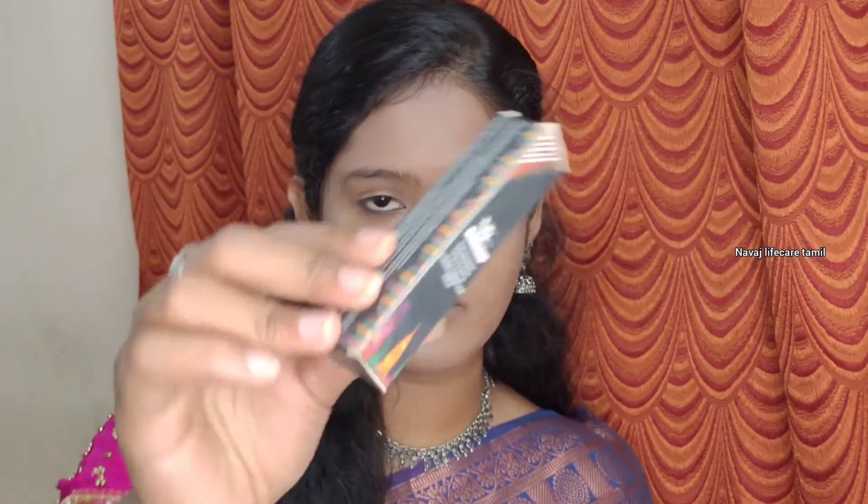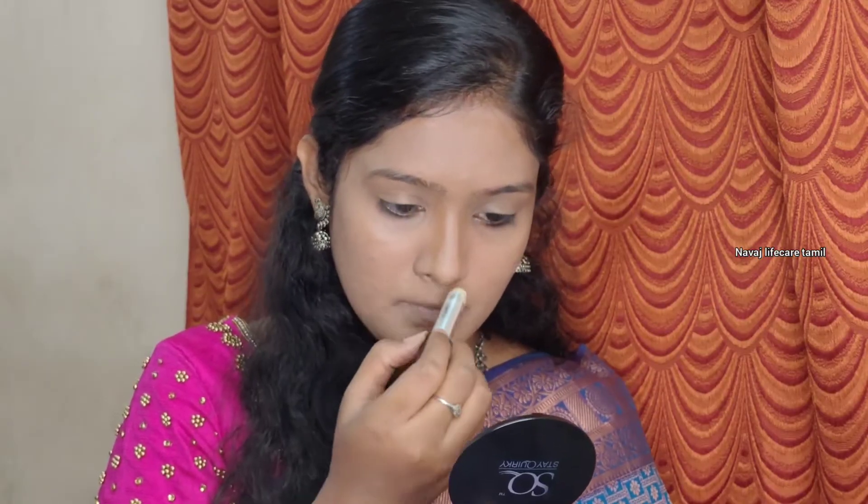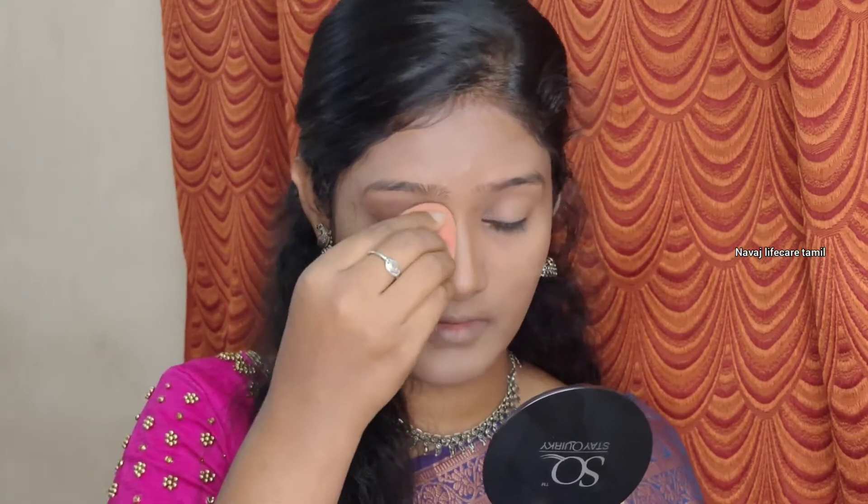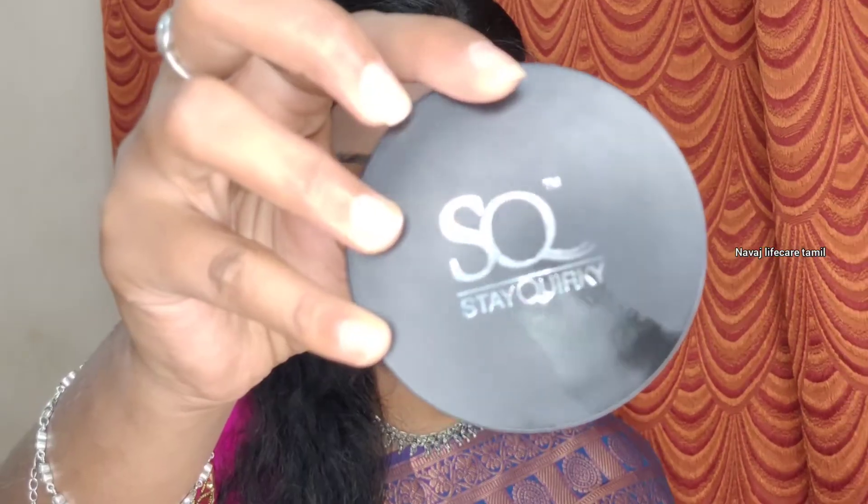Next I will apply the contour stick. I will use the NYB product to sculpt the contour and face. I will drop a little bit of contour on the sides to make the face look slimmer. I will use the contouring method around the ear and mouth corners. The contouring step is very important.